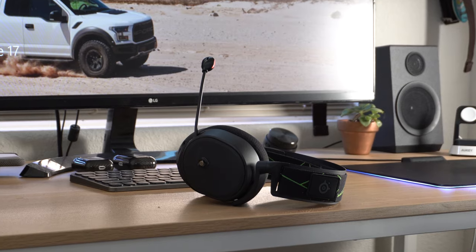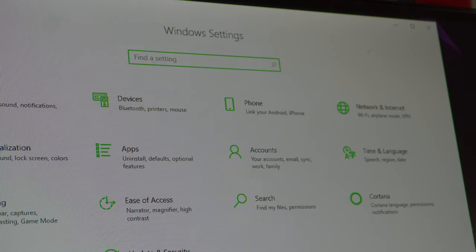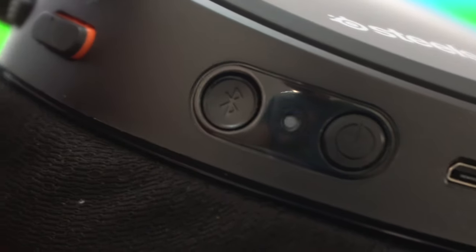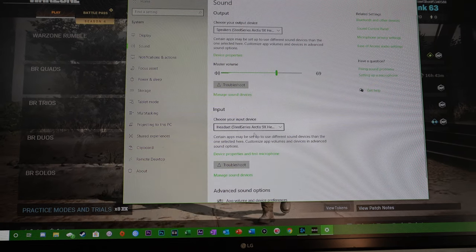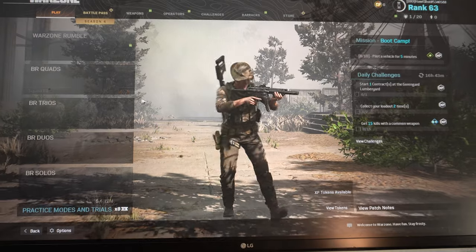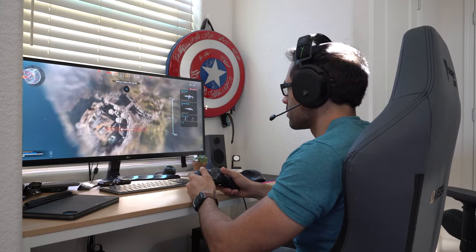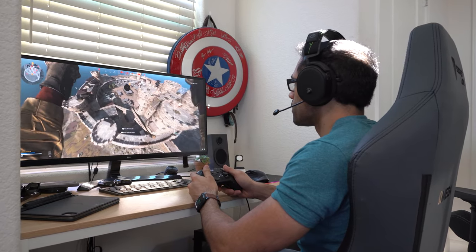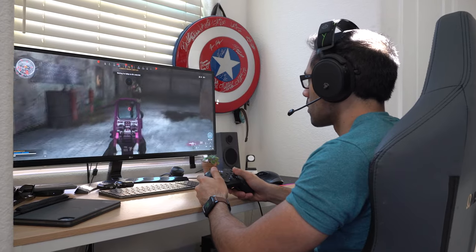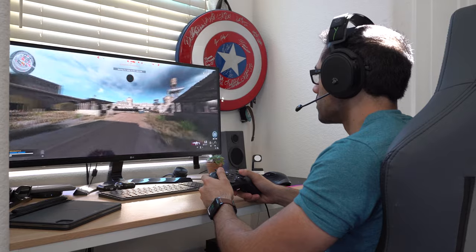The Arctis 9X can also be connected to your PC in two different ways. The method I personally like is simply connecting via Bluetooth — there's a separate Bluetooth button away from the power/Xbox button. By holding down the Bluetooth button for six to eight seconds, it puts the headset in Bluetooth pairing mode. Then just go to the device you're connecting to and select SteelSeries. On the PC side, both audio and microphone are fully supported. And during all my gaming sessions, not once have I felt these headsets losing connection or noticed any latency — the response time is really quick.